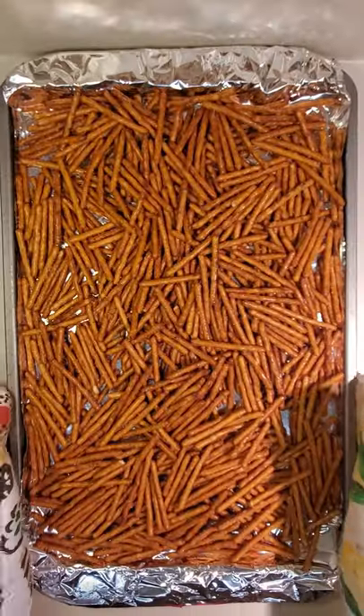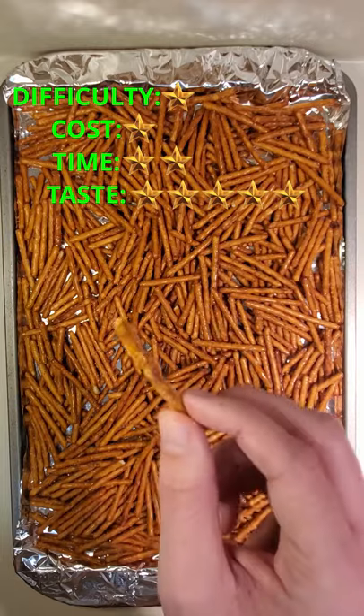Put them in the oven at 225 for 15 minutes and boom — ranch pretzels that you definitely can't eat just one of.